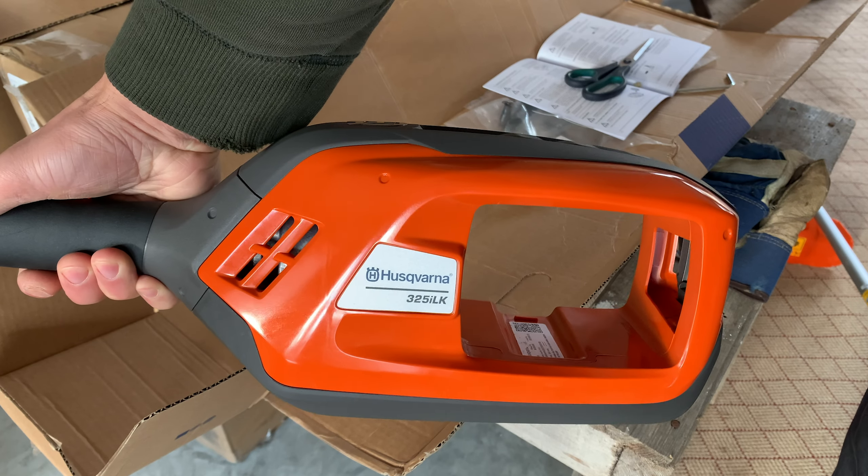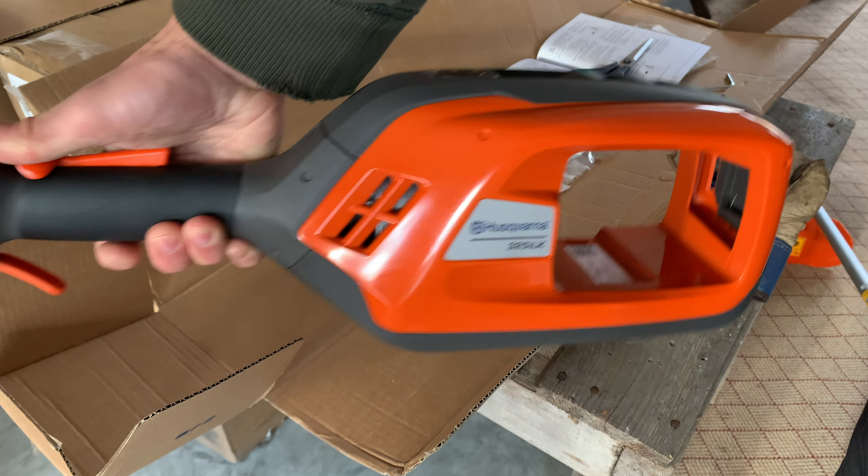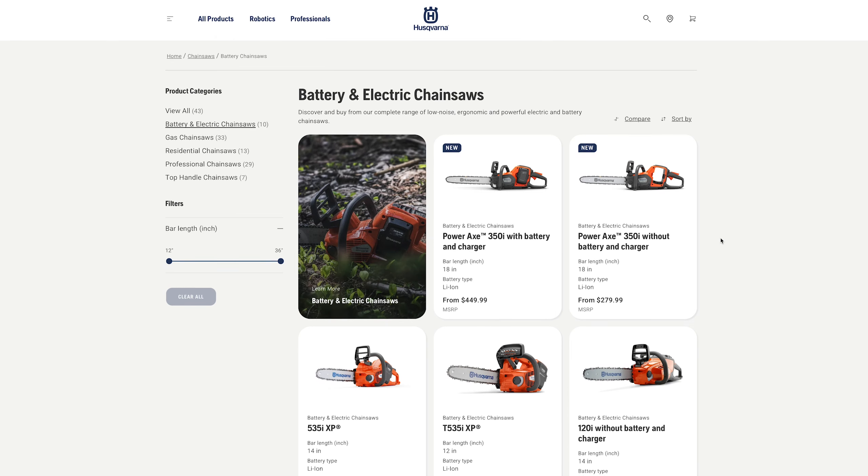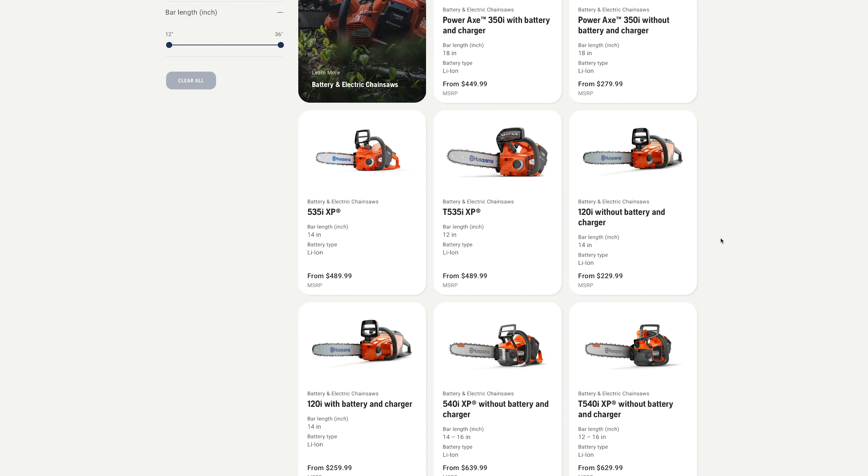I just did a video about the 325 ILK combi trimmer and this uses the same battery, as do other things in their ecosystem of electric whatevers.